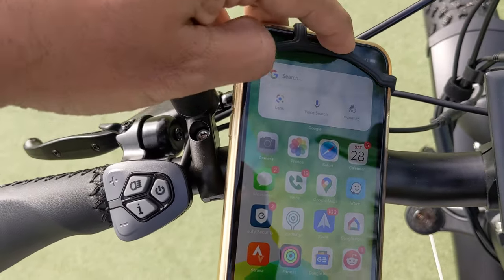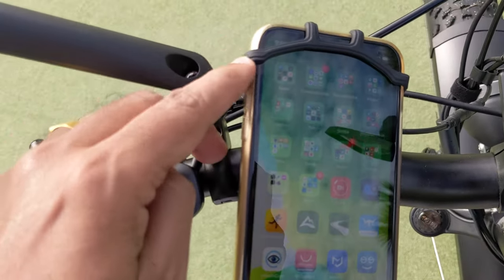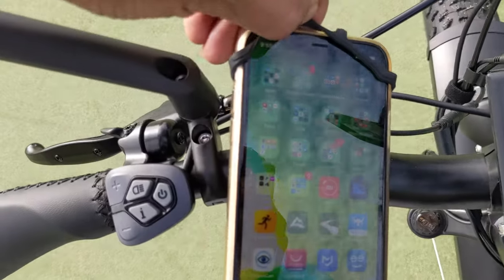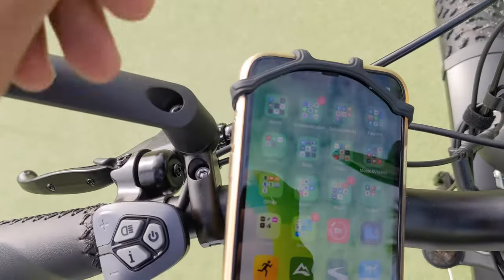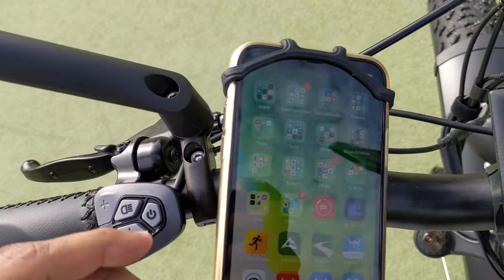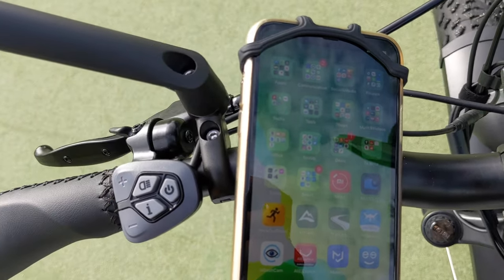However, if you have face detection technology, this is not going to work for you. This rubber band is going to block your face detection camera and it will never accurately detect your face.